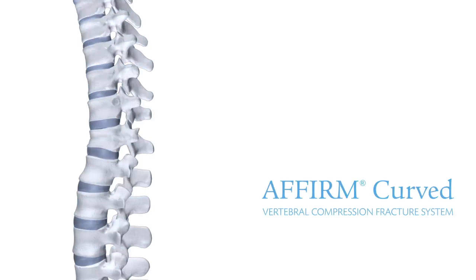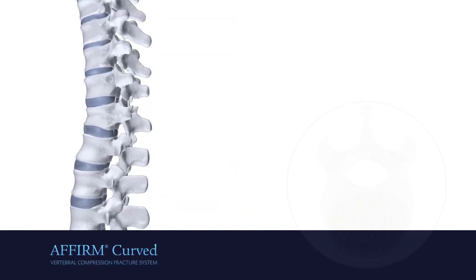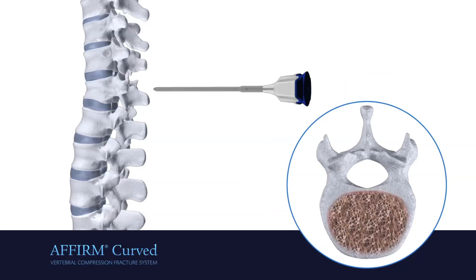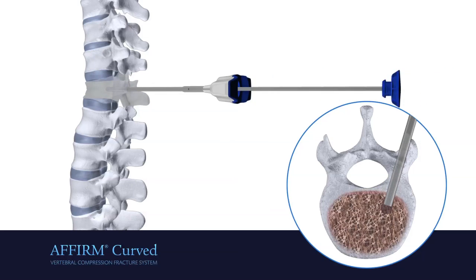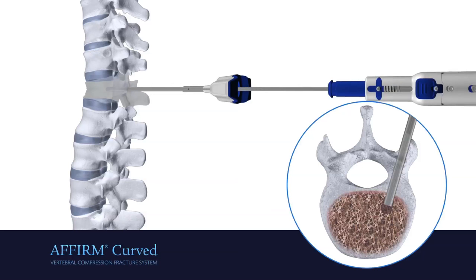The Affirm Curved VCF System, optimizing biomechanical balance through a unipedicular approach. Insert a cannula and introducer through one pedicle to gain access to the vertebral body. Remove the introducer and insert the C3.